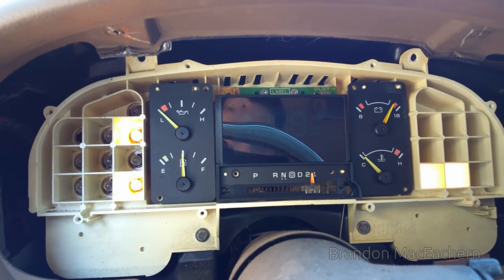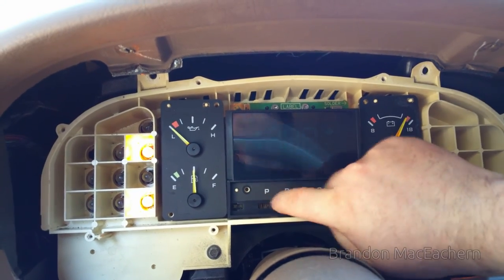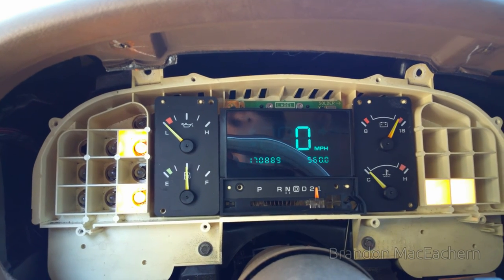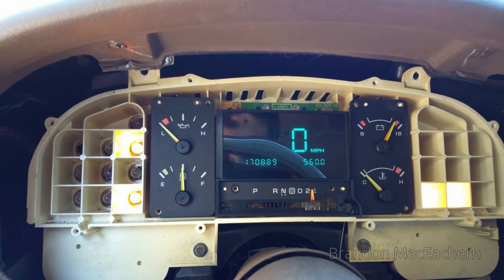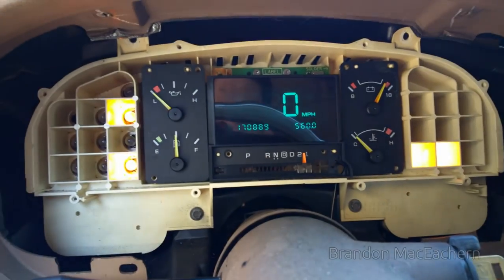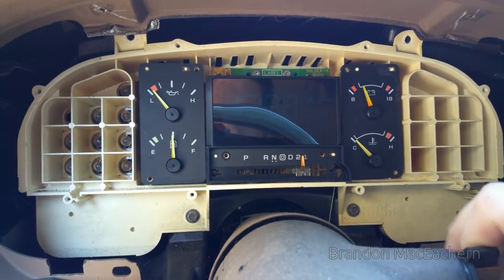In here, we're currently kind of halfway there - but watch this. Definitely a contact problem. Luckily, this isn't so hard to do. I don't even have to take the whole dashboard apart or anything. Nothing had to drop. Let's turn the car off.